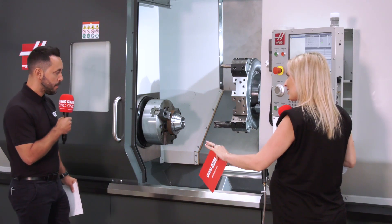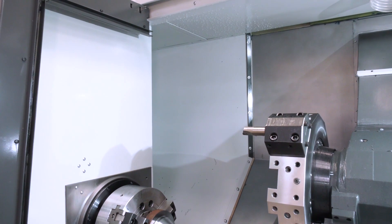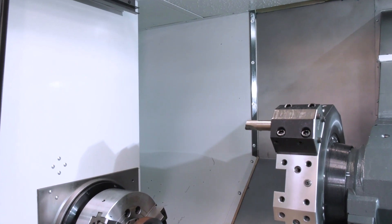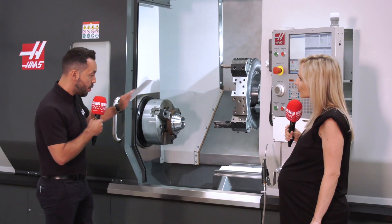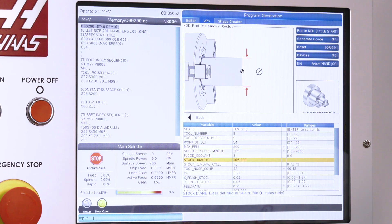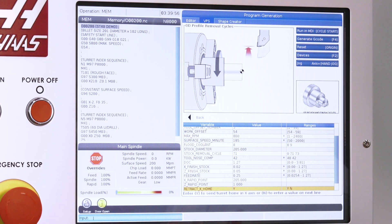This is a big machine. For the long boring bars, there's a recess around the back to accommodate that, so you don't have any collisions if you're using stubbier tools on different positions of the turret. The layout of the machine is great — it's a slant bed machine, one-piece casting. The evolutions in the programming language with the visual programming system are great too. We've had a look at that today, and it's a great evolution to the software.